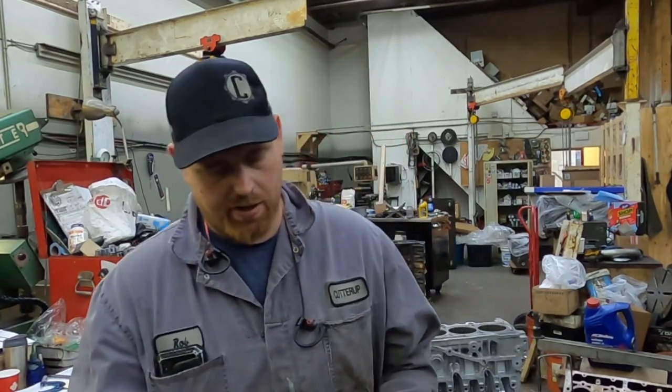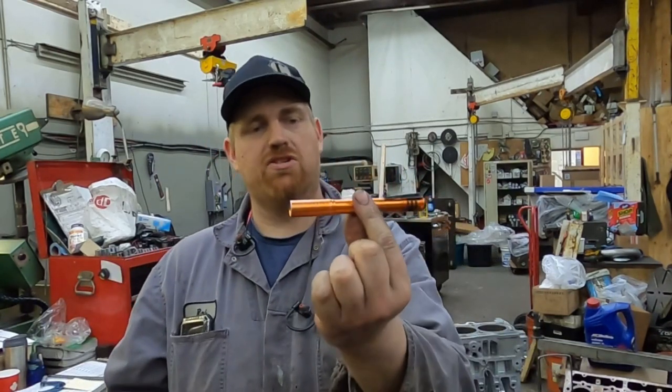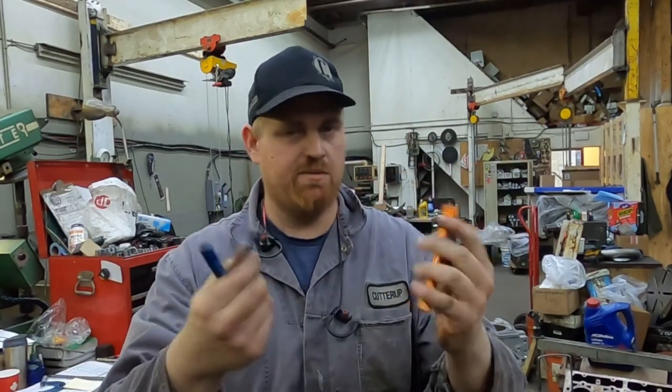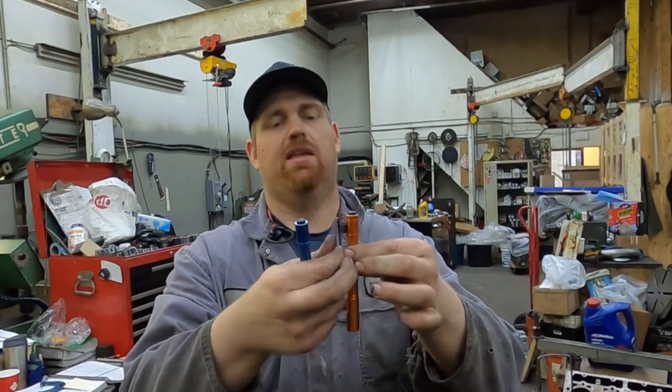Hey guys, CutterUp Rob here with another pro tip. I've done a video on what I carry with me, but these flashlights — or a flashlight like these — that have a removable clip on them. If you have one with a removable clip like this, it doesn't matter the brand.